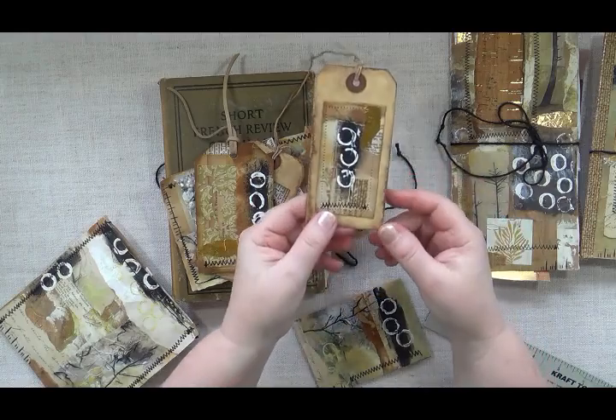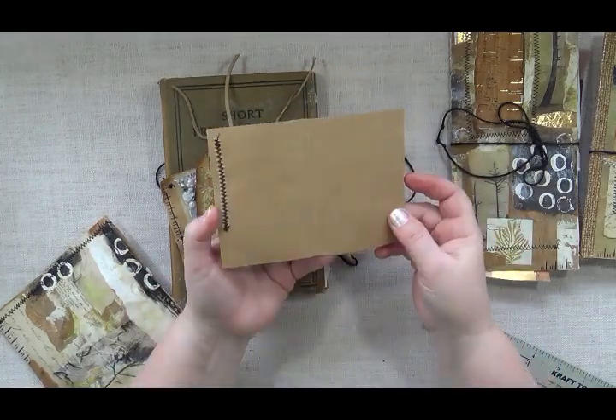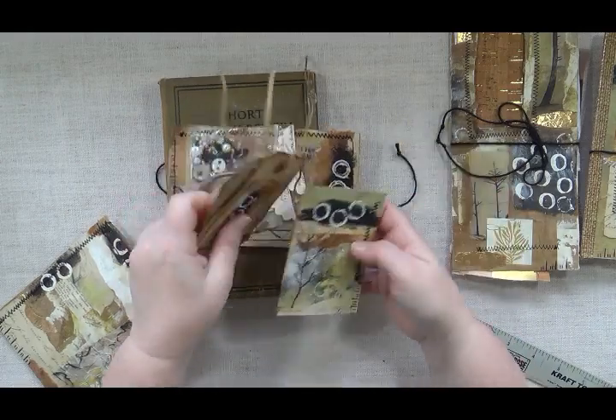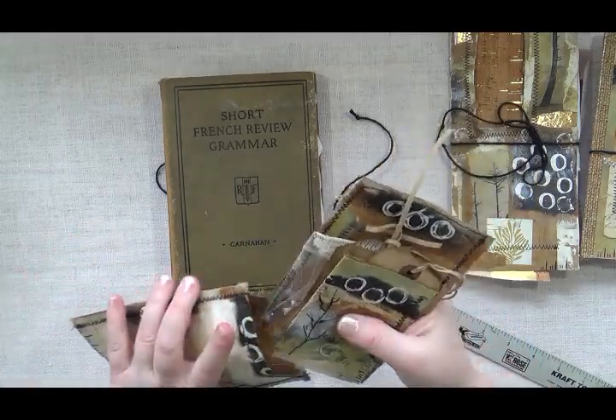There are some tags that are already kind of ready to go — just put together out of different scrap things. There are three tags in there, and then there is this little card — like a little journaling card — and it's got all this hand painting on it. All of that is in the envelope.